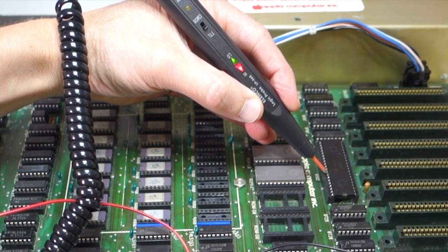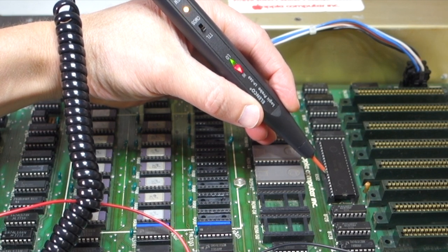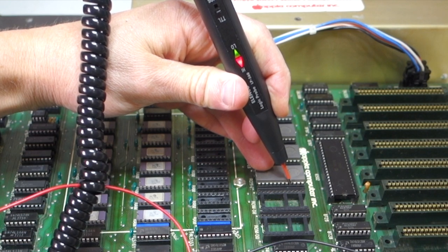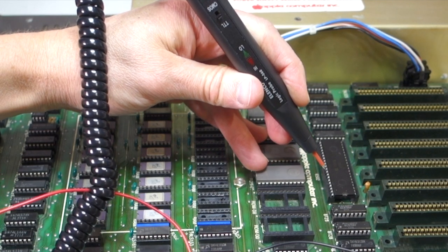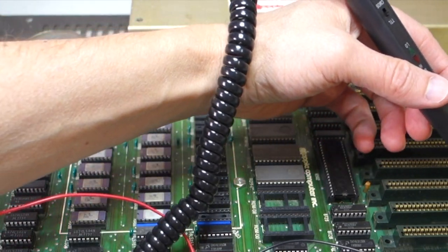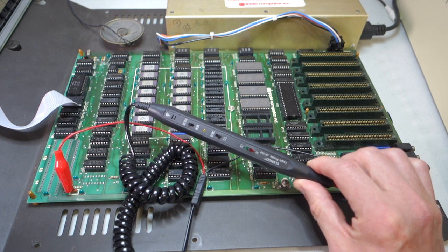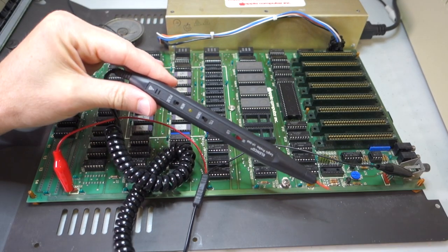You can use the logic probe to go around the board and verify signals and frequencies. For example, checking D0 on the 6502 and then going to pin 9 on the ROM, we get the same signal — confirming that the D0 lines are properly connected between the 6502 and the ROM. You can do the same for RAM chips and expansion slots. The logic probe doesn't tell you exact voltages — use the multimeter for that — but it's very useful for quickly checking whether signals are high frequency, low frequency, at ground, or at positive voltage.